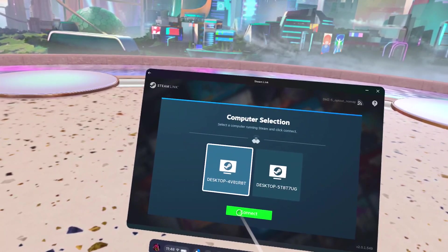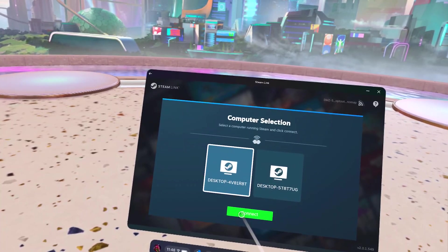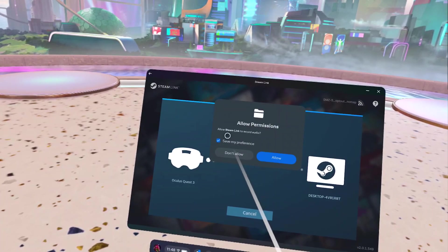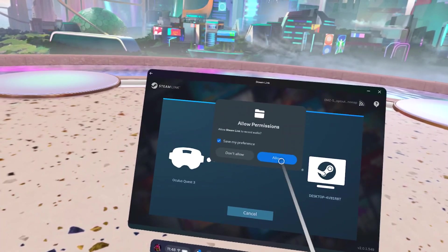If your computer doesn't show up here, make sure you enabled Remote Play, Steam is launched on your PC, and that your headset is on the same local network as your PC.